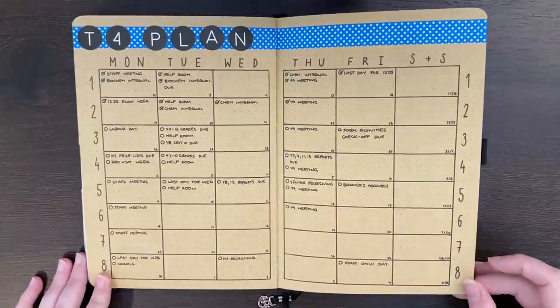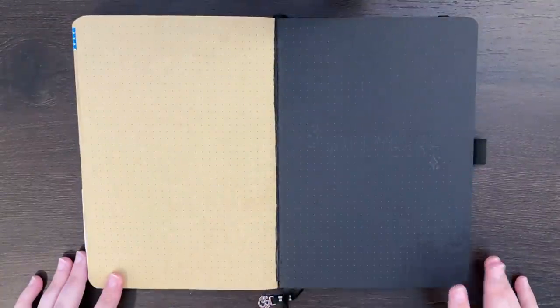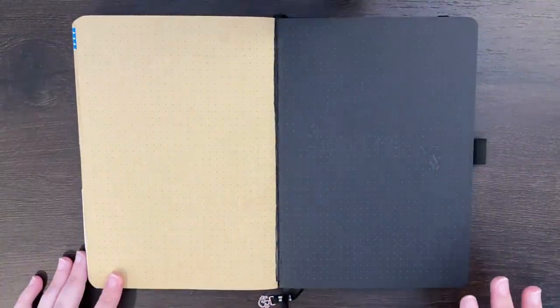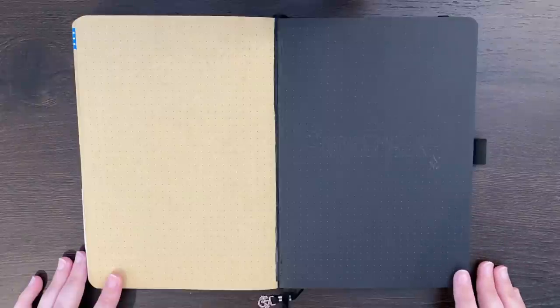This brings us to the end of the craft paper section and into the next blackout section. As the intro probably suggested, I'm not a super big fan of using the blackout pages, just because I like to write in black ink and it's kind of hard to do on this. But I've thought of a couple of ways to get around that for the month coming. As always, any of the equipment I use is linked in the description box below. And without further ado, let's get into it.